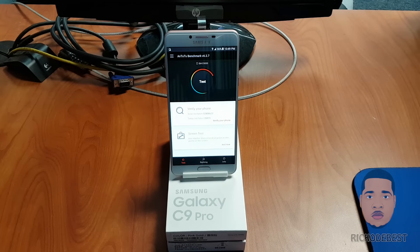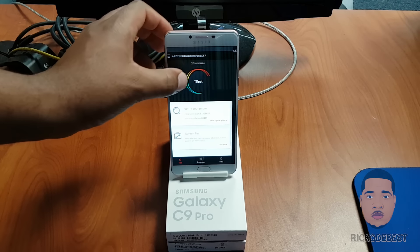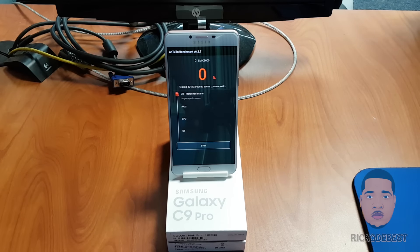Hello everyone, it's Rico. In this video I'll be doing an Antutu benchmark on the Samsung Galaxy C9 Pro, so let's test this device and see what the Antutu score is like.